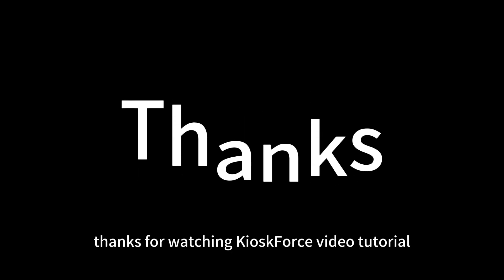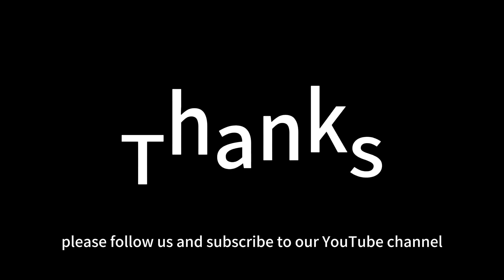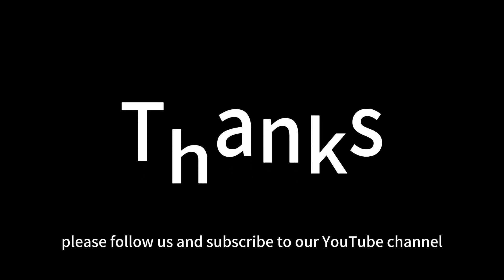Thanks for watching Kiosk4's video tutorial. Please follow us and subscribe to our YouTube channel.